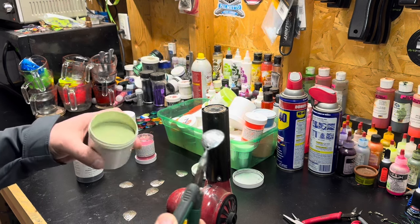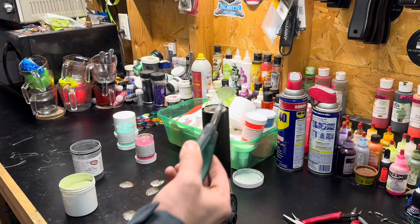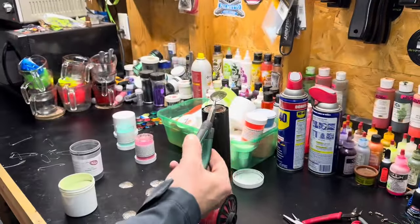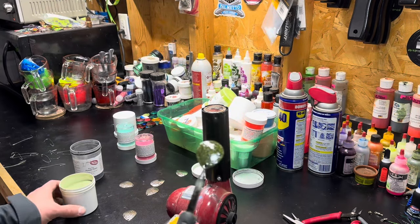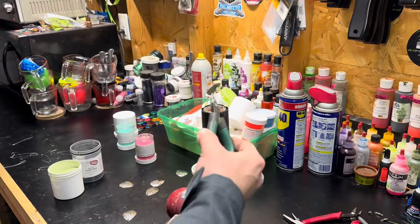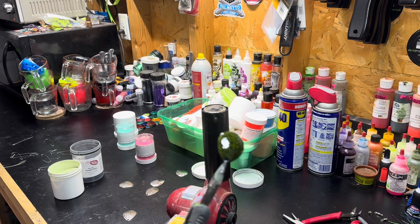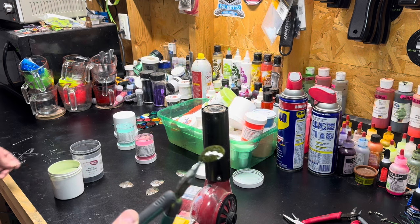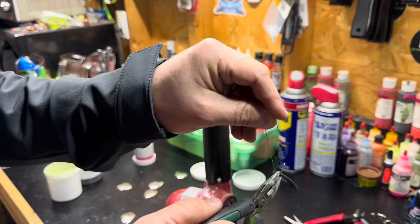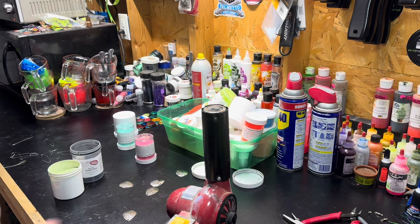Once it stops smoking, I stick it into the watermelon pepper powder just like that, then turn my heat gun back on. It still has a lot of texture, so I dip it one more time like before. Now it's got a nice smooth gloss to it. I take these little hooks I bought for Christmas ornaments, stick it on there, and set it off to the side to get ready to bake.